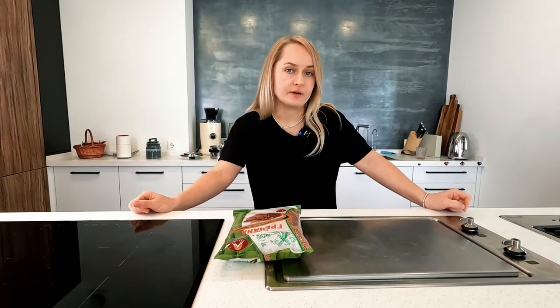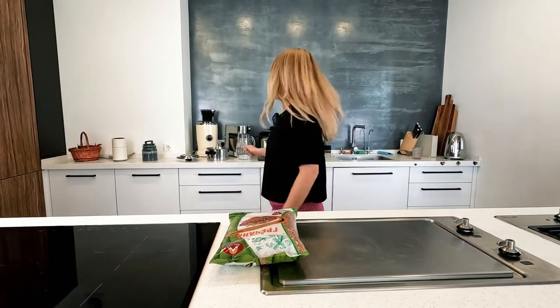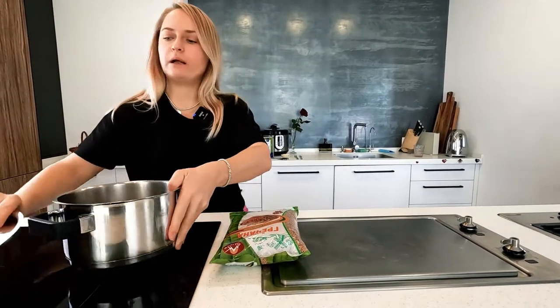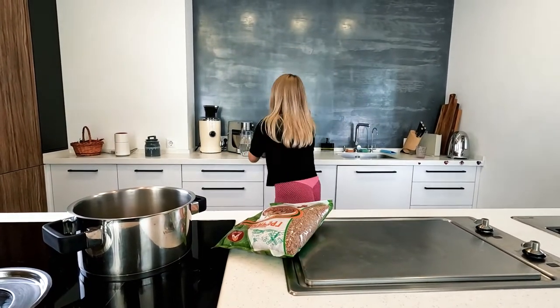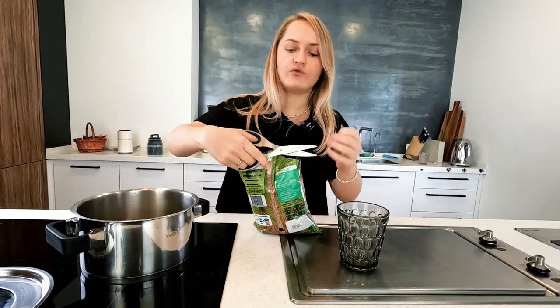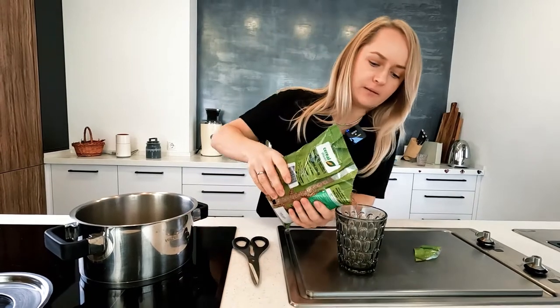Everybody needs to be healthy, so buckwheat is a great product — you can eat it in the morning, during lunch, or in the evening. I'll cook a portion for a family of two kids and two parents. For this we need one medium-sized pan and one glass of buckwheat. Just 15 minutes is enough to cook a whole meal for the whole family.